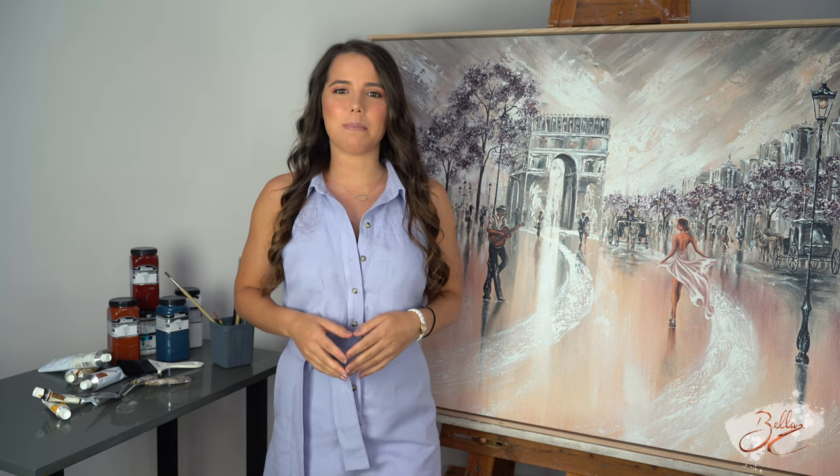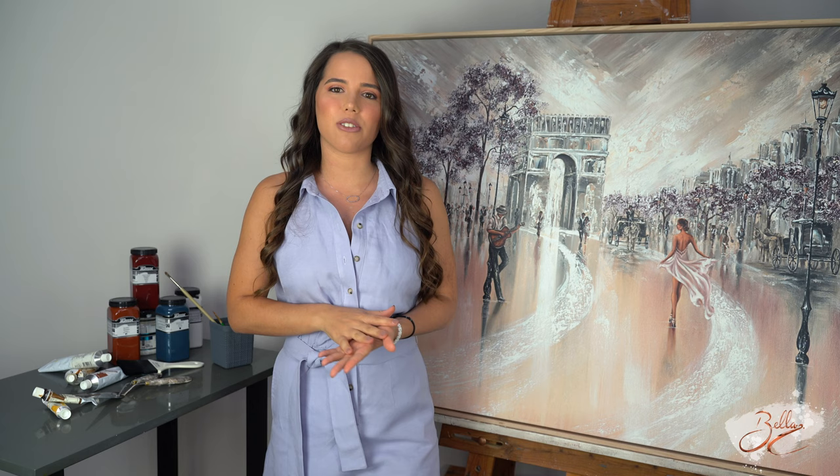Hi everyone, this is Bella from Bella's Art Studio and today in this video I'm going to be going through some of my canvas print options and just to clear the air with some of the questions that people have regarding these print products.